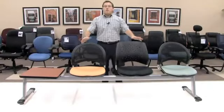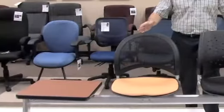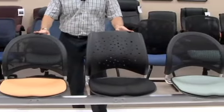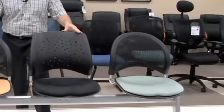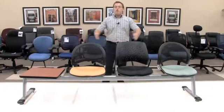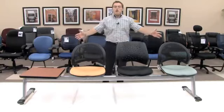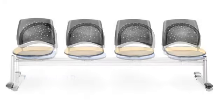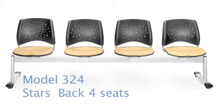What we show here, as stated before, is our model 334T showing a variety of both stars and moon back, which you can also choose to do if you would like. OFM also offers a full four seat beam seating, either being our model 334 for your complete four seat moon beam seating or a 324 for your full four seat star seating.